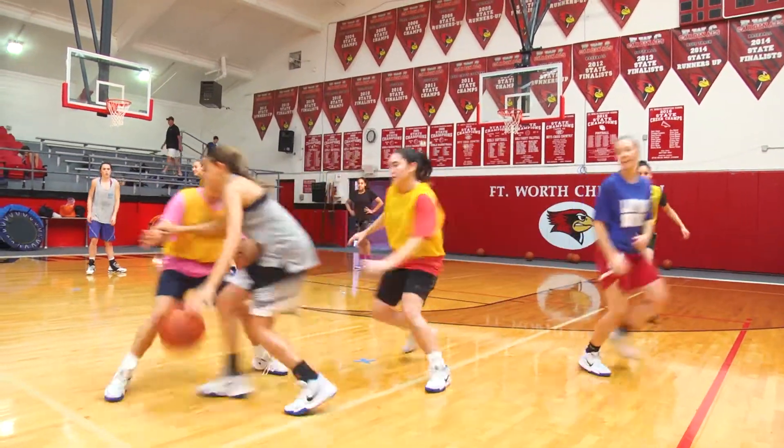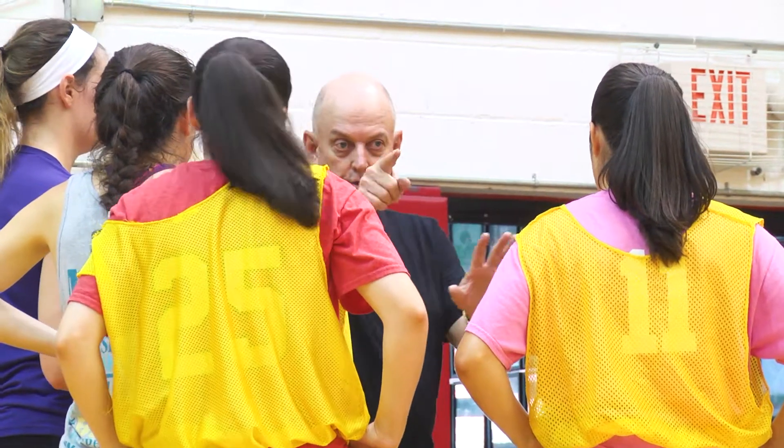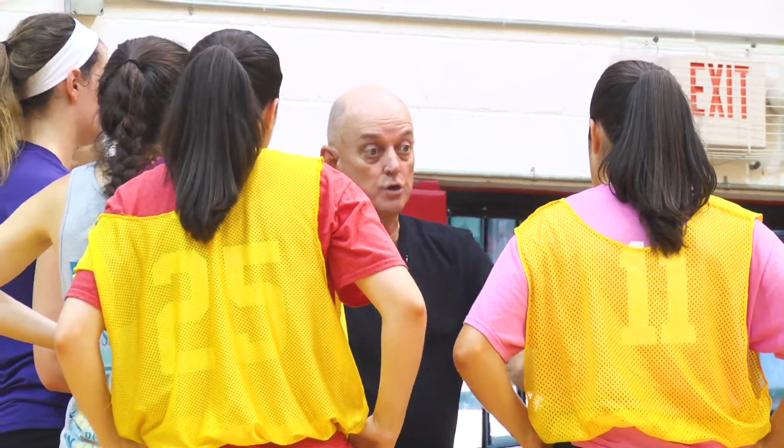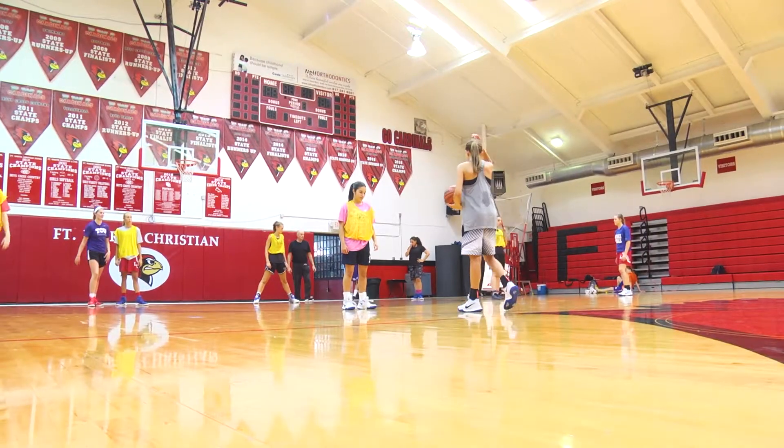Jump out there, Amy — get out there. Right there. Pressure. Now stop. If you're back here and they start dribbling to one side or the other, you start cheating up and get ready to intercept in front of the girl.